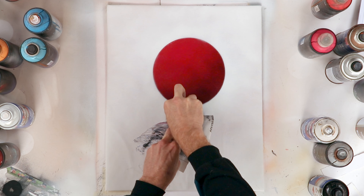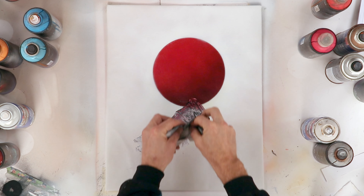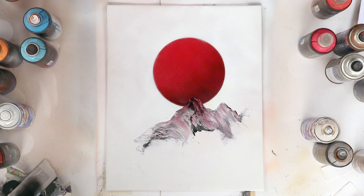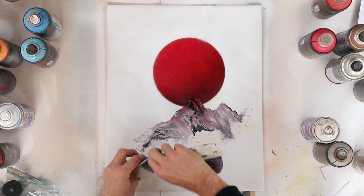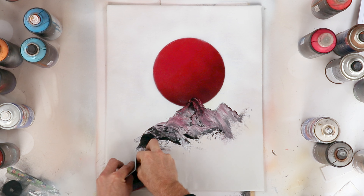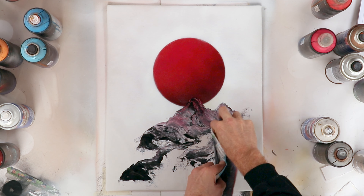As you see, I'm using a technique where I don't apply the color directly with the spray on the canvas, but I apply it on the newspaper and then I use the newspaper and my fingers to paint the mountains and stones and boulders in this case.